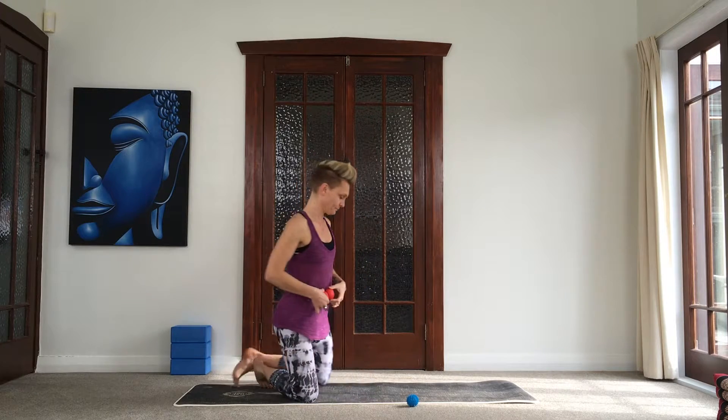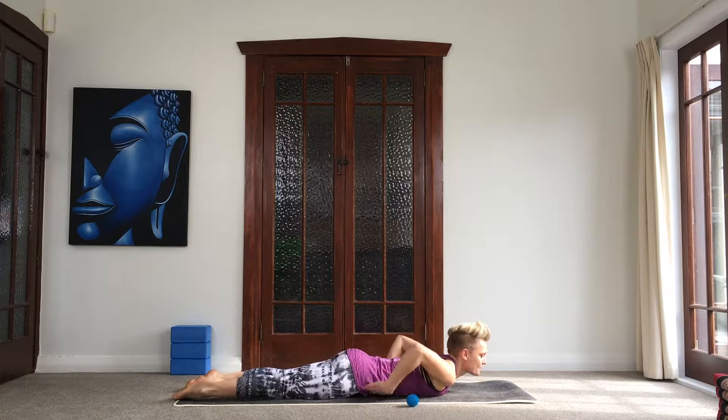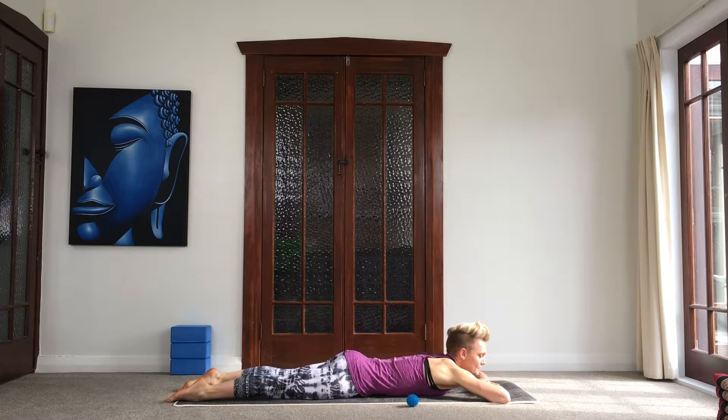The psoas is one of our main trunk stabilizers, but trigger points in this area also refer pain to our lower back. A lot of us are tight and weak in the psoas. You're going to take your two balls, find your belly button, and place them on either side of it. Lie yourself down, slide your balls into place, and release the weight of the body onto the balls. For the first couple of breaths, breathe in and press the balls away with your belly, really expanding the belly, and then as you exhale, allow the balls to sink in a little bit deeper.